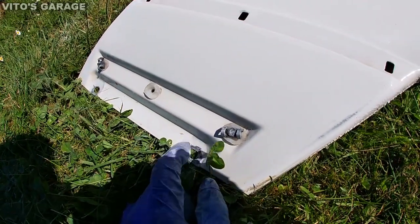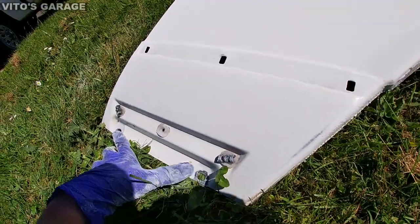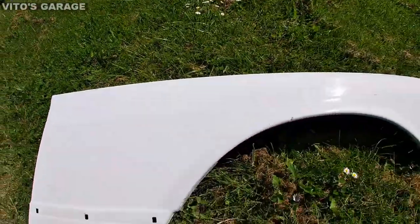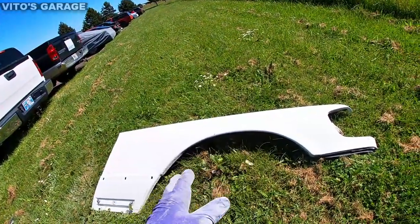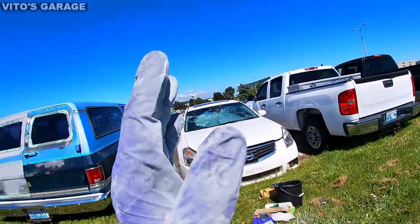I'm working on these areas on the lower mounts right there and I still have to work on that area, but it's coming along guys. As of today, I think I'm gonna finish cleaning all the rust off, and I'll probably primer this thing and install it on the car.